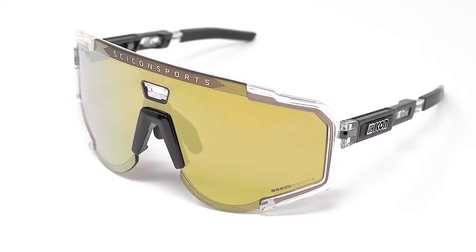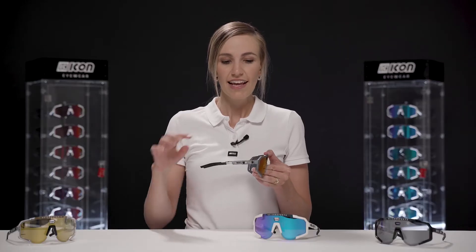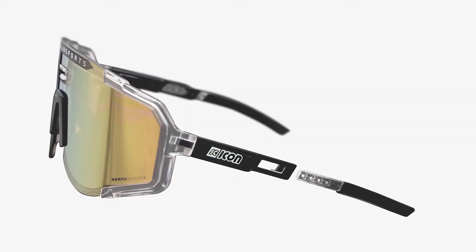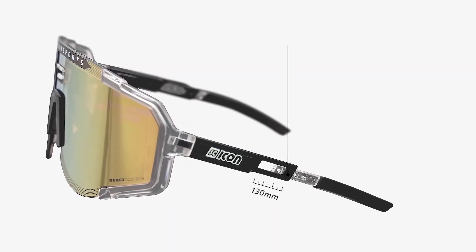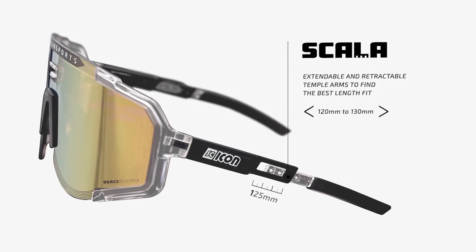The frame along with the Tempo Arms are made of fire-based materials that reduce our carbon footprint. The Tempo Arms host a new feature of the AeroScope which is Scala. It allows you to discover the ideal length for your retention system or your head dimension.